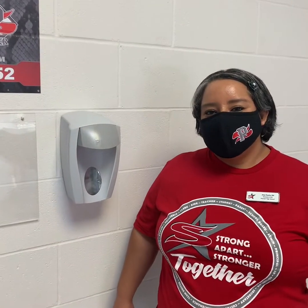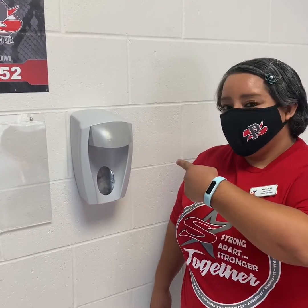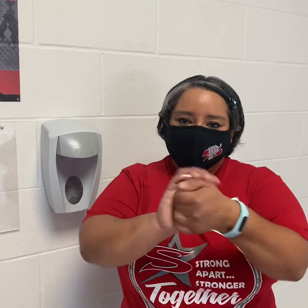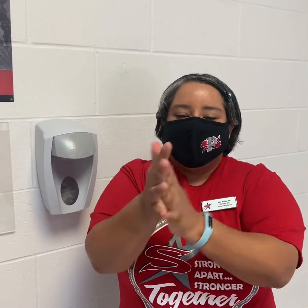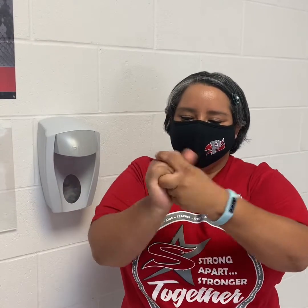Another tip that goes with washing your hands is hand sanitizer. There will be one outside the nurse's office as well as outside your classrooms when you come to school. You'll grab some hand sanitizer and, much the same as washing your hands with soap and water, rub vigorously until it's all dry. All clean.